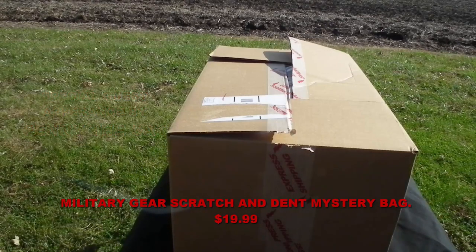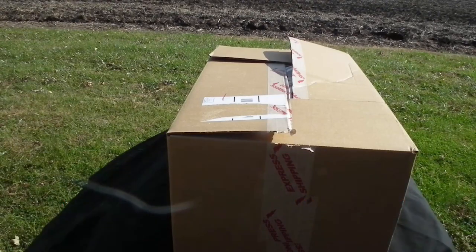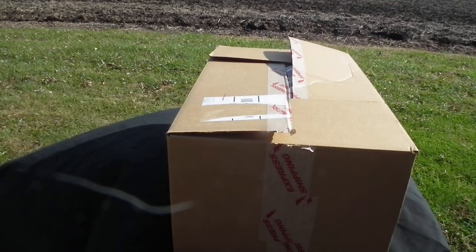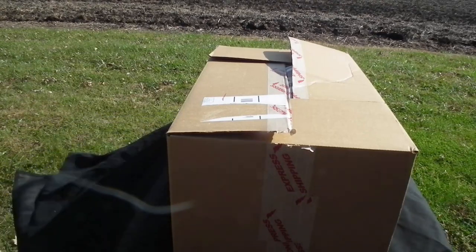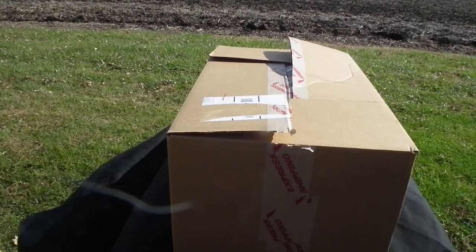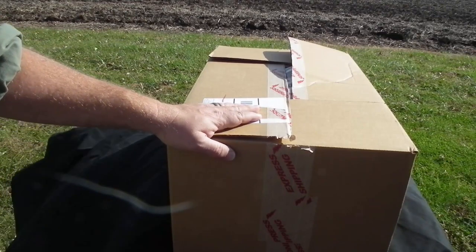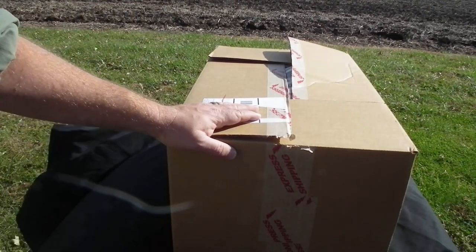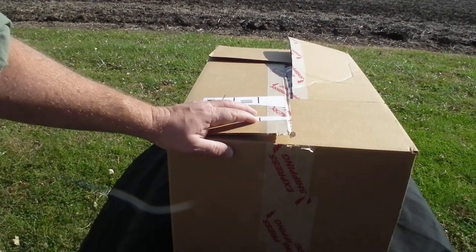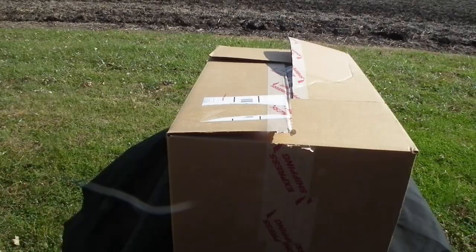Welcome back to the channel. It's a windy October morning. I've got something a little different here — it is a Bud K surplus scratch and dent box, 20 bucks. These things are really hard to get, and I've also got a bonus item. The box is already open because the post office felt it was necessary to inspect the package before delivering it to me. So with that said, let's get started.